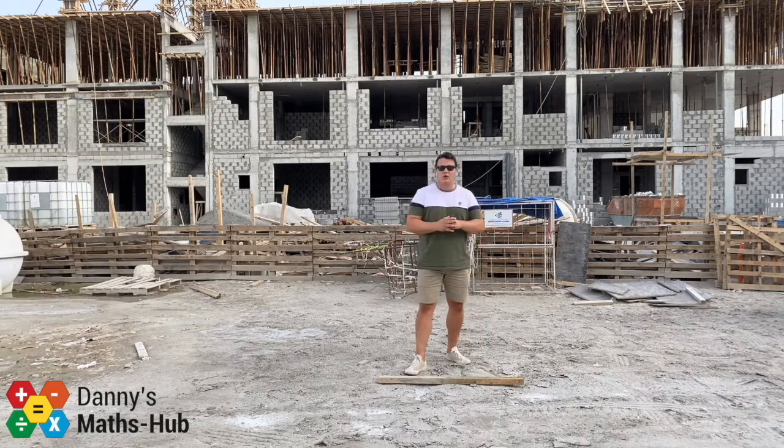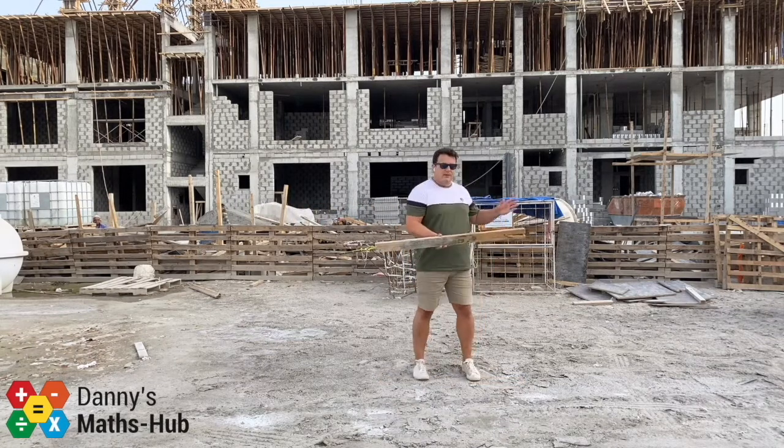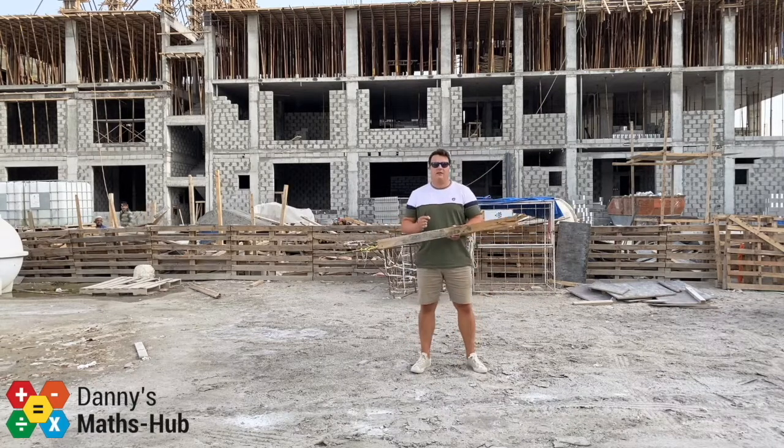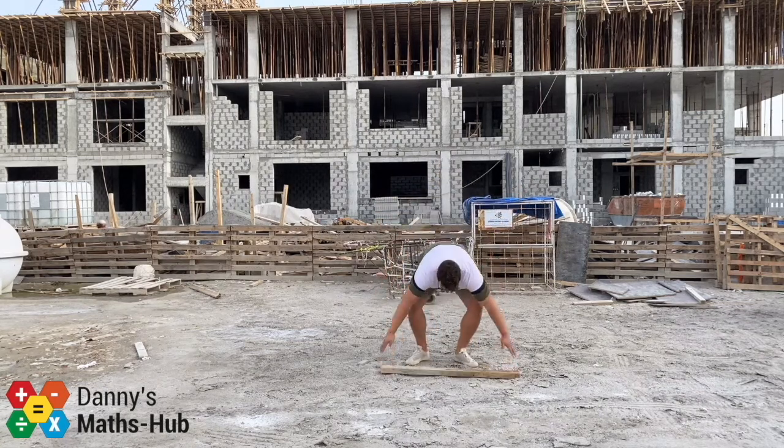Today we're going to look at how we can cut a straight line perfectly in half — or a better word is to bisect it. If we look at this piece of wood, a builder may want to cut this perfectly in half. They could measure it — maybe it's 1.2 meters, or 121 centimeters, or even in millimeters — however, no matter how precise, there may still be rounding issues. So how can we cut it without measuring?